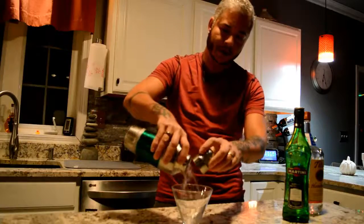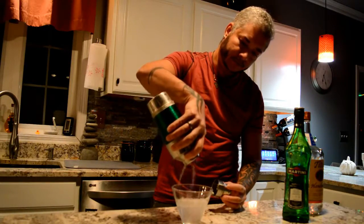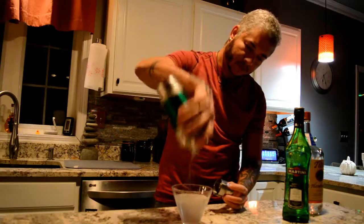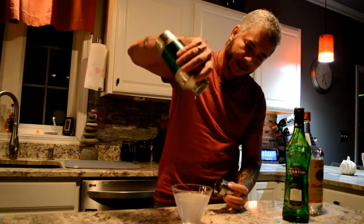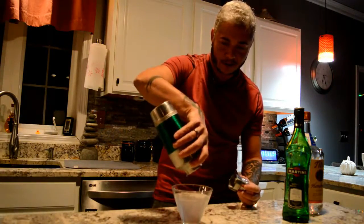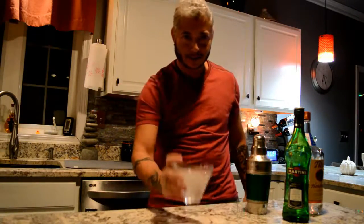Pour that in there, and we have a vodka martini. The ding you hear is people coming home — the alarm system. Okay, cheers.